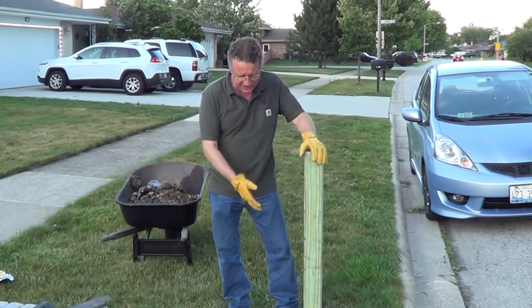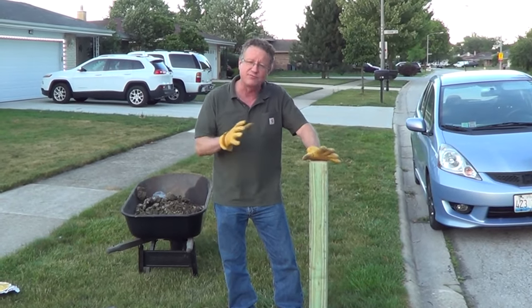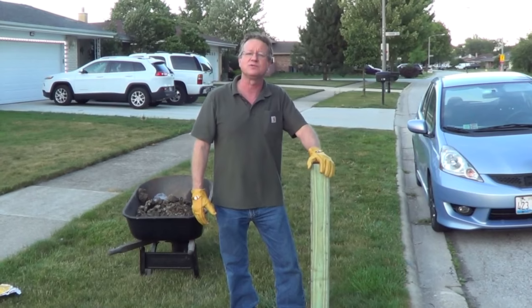After two hours it's fully hardened. If it expanded too much, you can cut that back with any handsaw or knife. It's just a very easy way to secure a mailbox post.